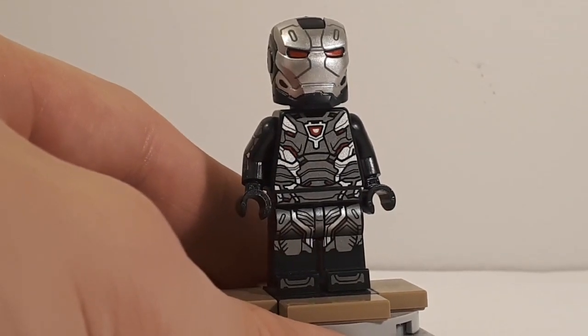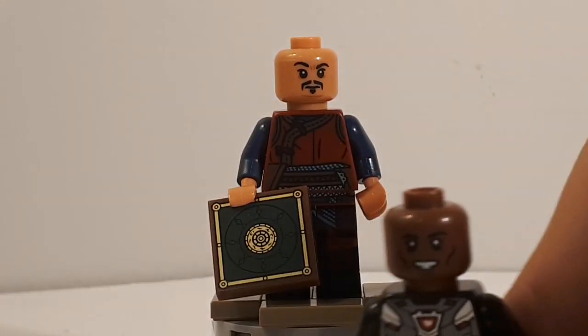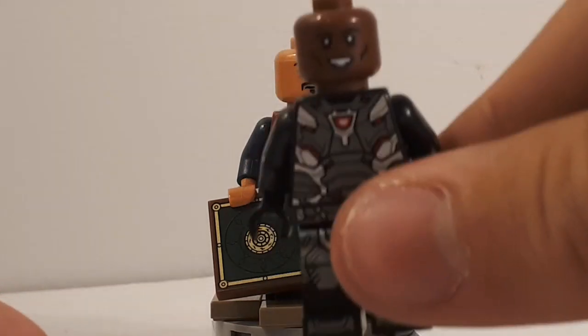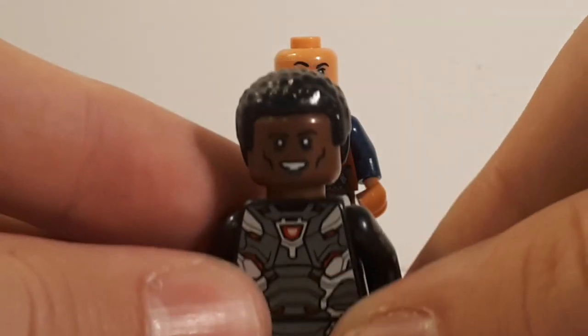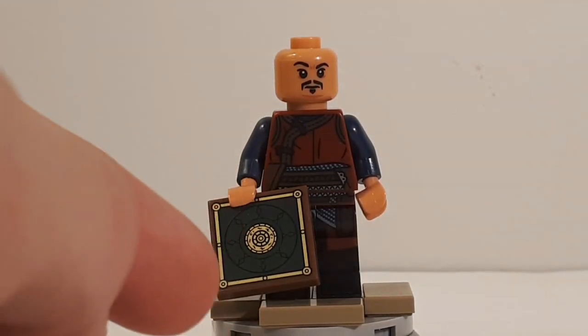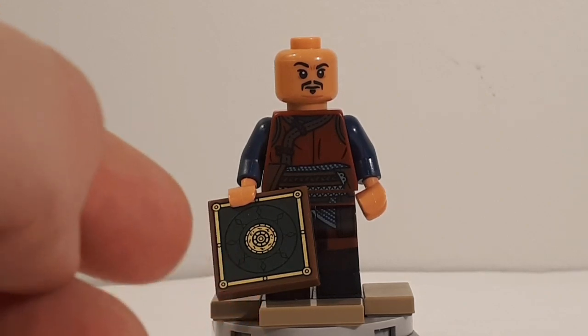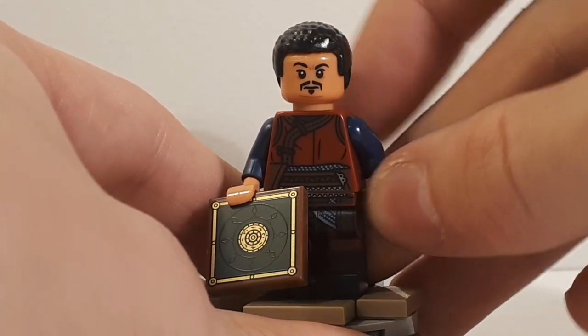Let's move on to Wong, who is also a super great figure. Real quick, one more thing with War Machine — if you take the side of the head where Rhodey is smiling and looks like Steve Harvey, you can put a hair piece not included in the set to make it look like he actually has hair like in the movie. While I have this hair piece, I do wish that LEGO had included a hair piece for Wong, because he is not bald in the movie — if you just put it on there it does look pretty good.